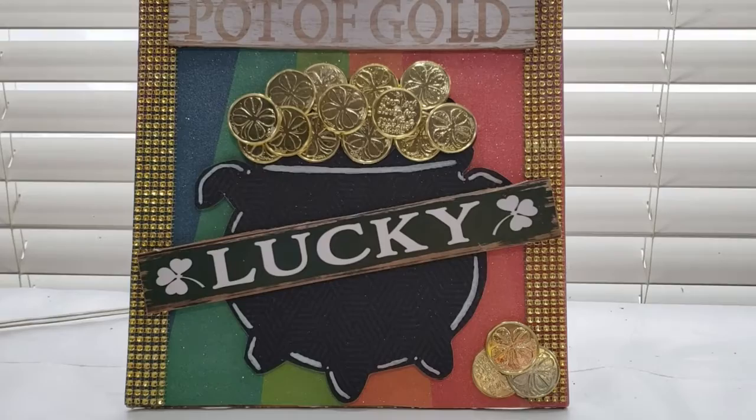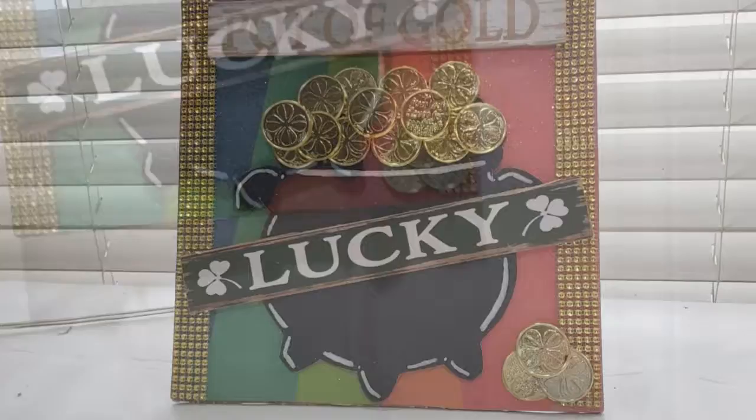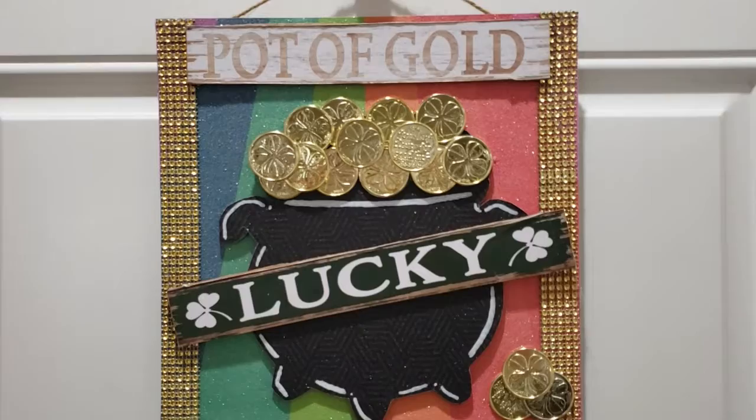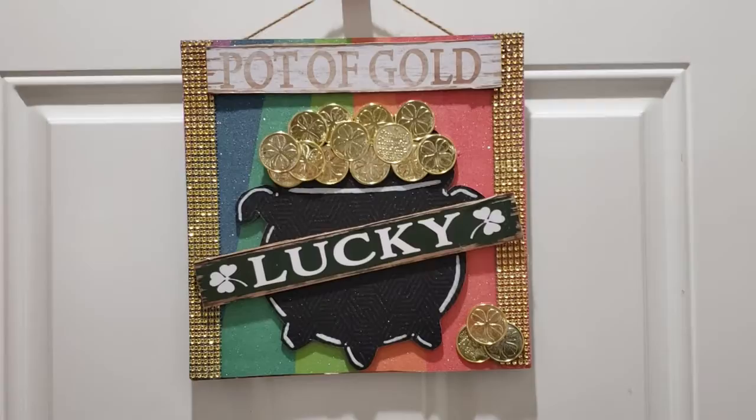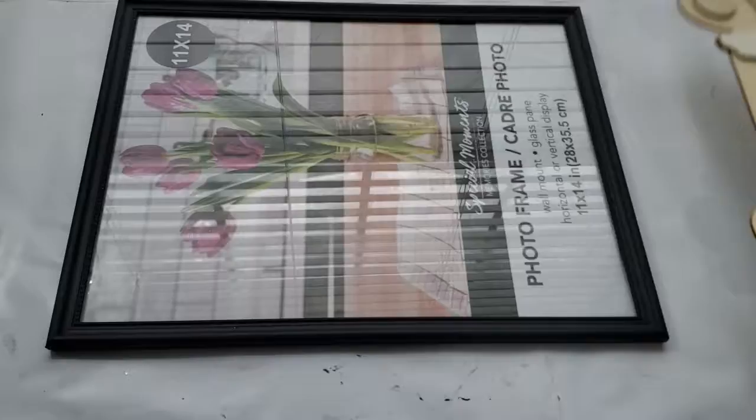And here's how this sign turned out, and I really love it. I know I went a little bit much with all the extra details, but I think that's what makes the sign so much fun and cute to have. You can hang it up, put it on a shelf, or anywhere you like. I just think it's so cute — let me know if you like it in the comment section down below.